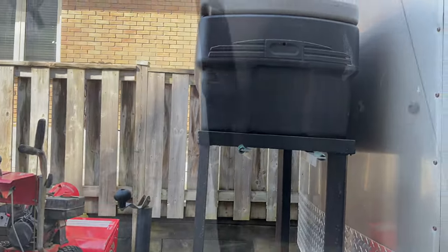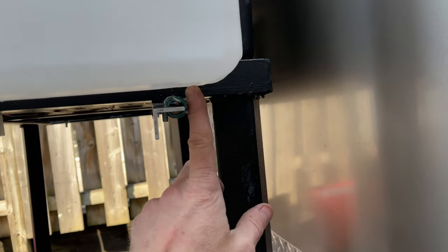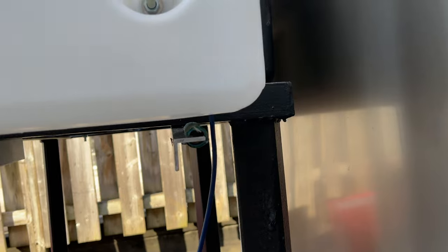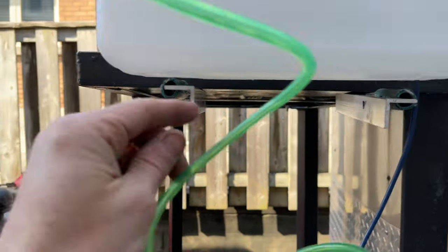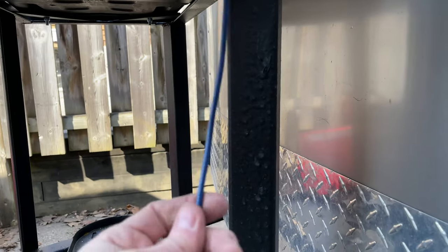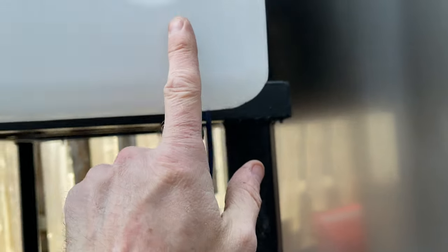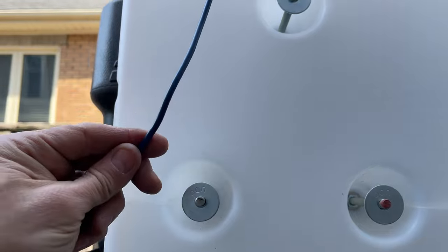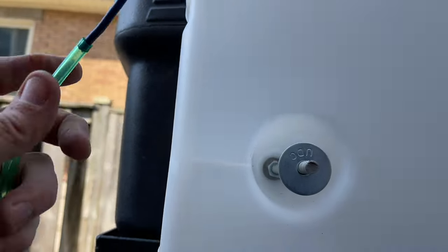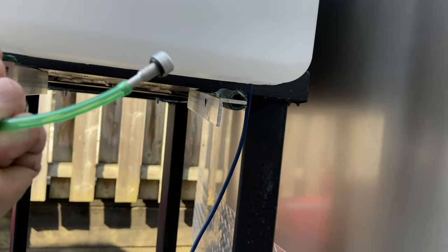For the drain line, I drilled a five-sixteenths hole, but I couldn't feed the tubing with the fitting attached through it. So I used number-10 gauge wire, pushed it up all the way through and out the top, stuck the hose on it, and now I'm just going to pull it through and get the fitting in there and get it all done up.